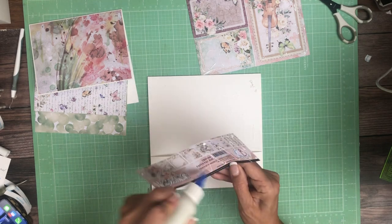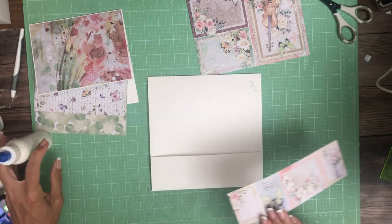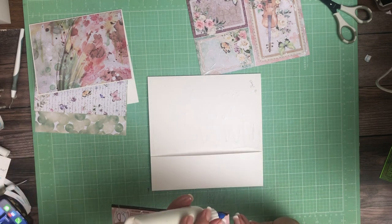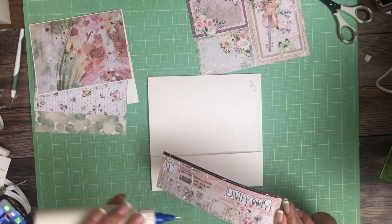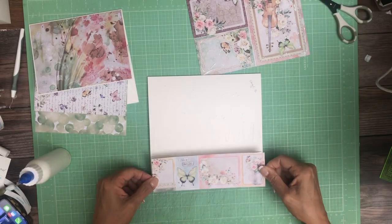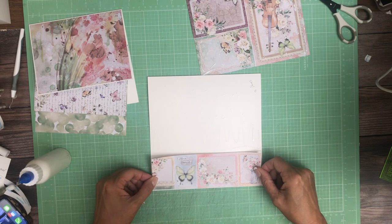I'll let that dry and then I'm going to have to trim it real quick. So we'll just go with this, then we'll go over — I keep missing my corners — go over the insert. By the time we're done with that it should be dry.